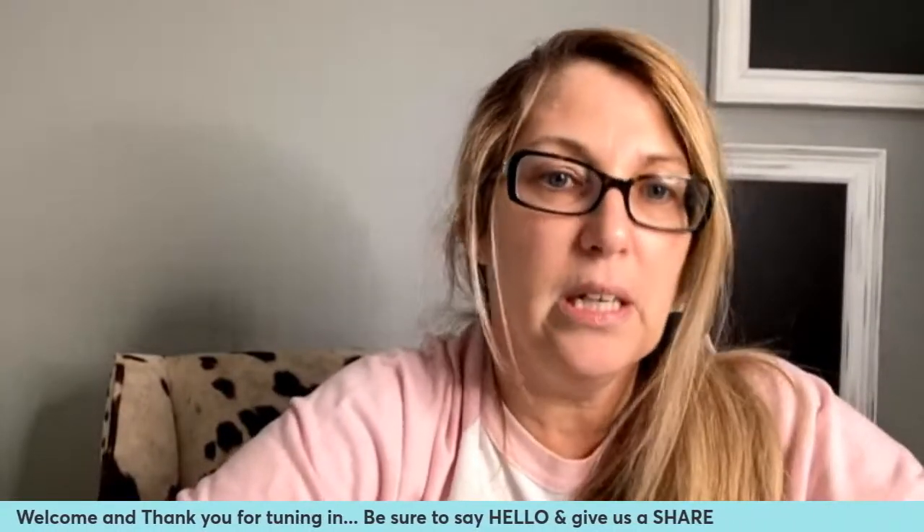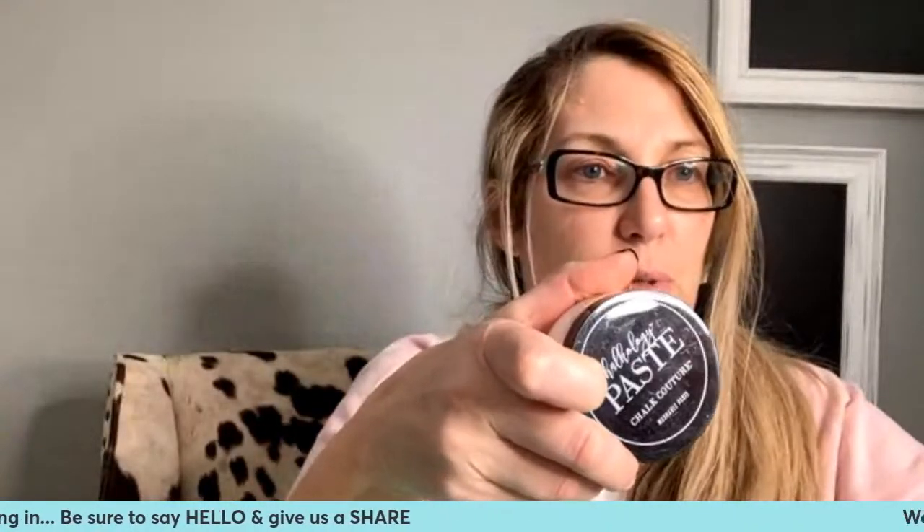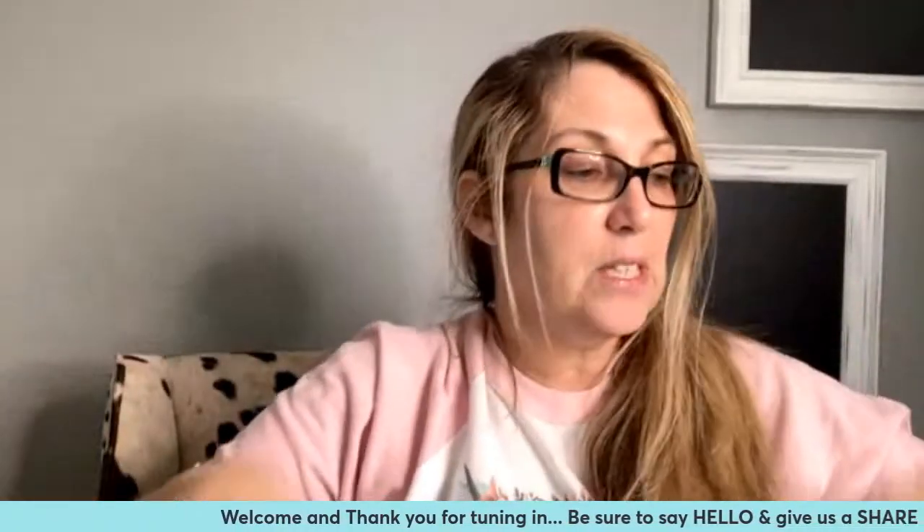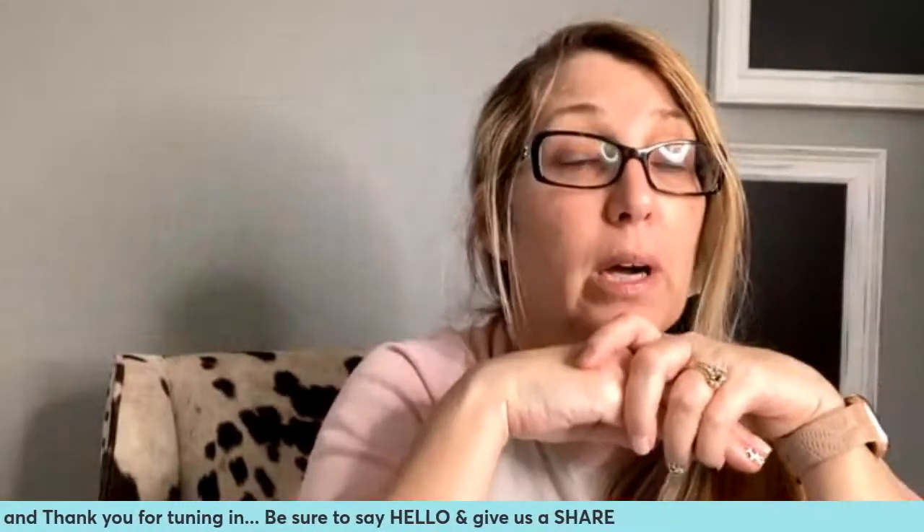We have these really awesome reusable silk screen stencils. We have our chalk paste, which is water soluble, semi-permanent — goes on as a liquid, dries as a solid. We have our tools, the stencils, the surfaces — just about anything you can think of to do your own beautiful DIY home decor. It's awesome, my friends.